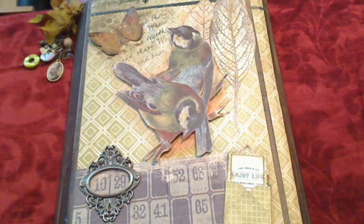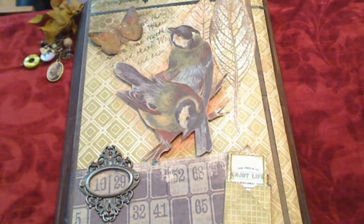Hi everybody, this is Miss Farb from the Imagination Emporium. I finally finished my 9x11 folio and I used Tim Holtz's wallpaper pack. I got my inspiration from two lovely ladies, MissJoggles.com and Miss Eticum.